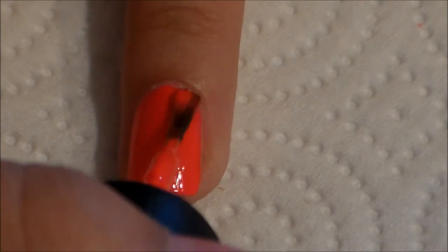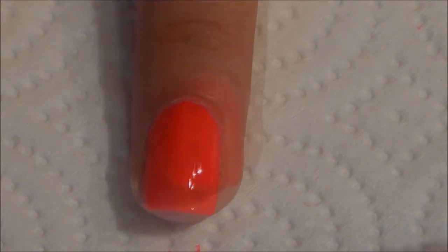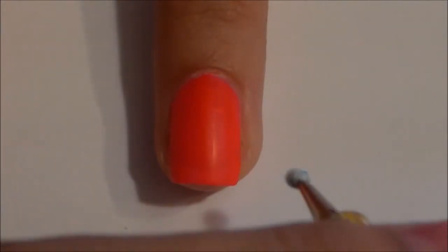Start off with two coats of a hot pink. Next, all you're going to need is a dotting tool or the tip of a bobby pin, and some white polish.